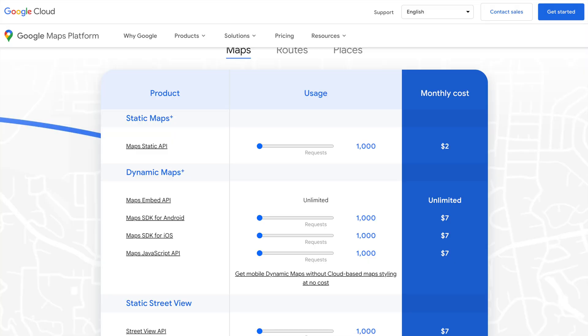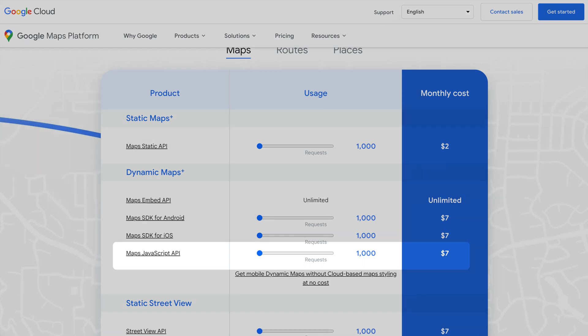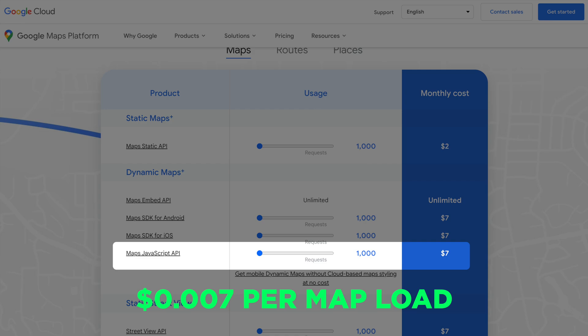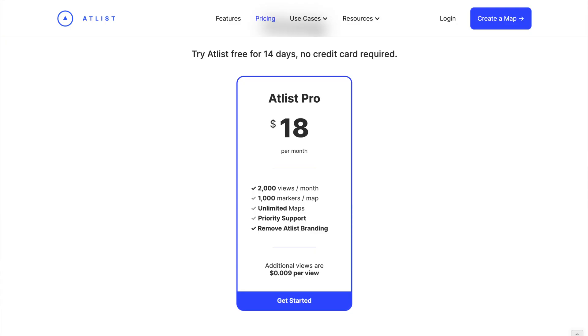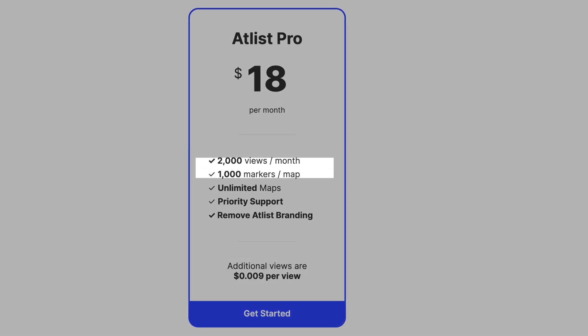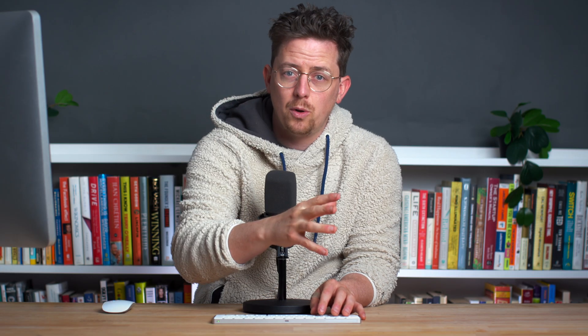Now, Atlas does cost money. And that's inevitable because anyone building a service on top of the Google Maps platform has to pay Google $7 for every 1,000 times a map is requested — so about 0.7 cents per map load. Atlas has a base plan of $18 per month that includes 2,000 views. From there, every additional view is 0.9 cents per map request. That way we pay Google its 0.7 cents and we make a small cut. Hope that makes sense and hope this was helpful. Thanks for watching.